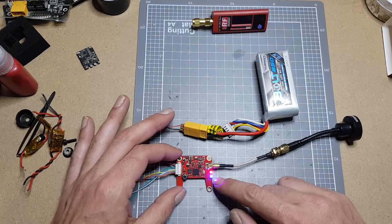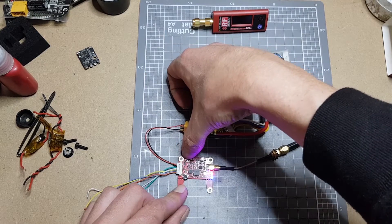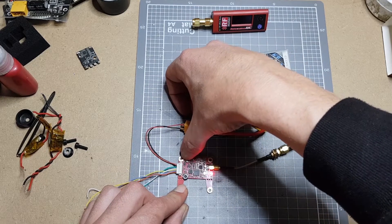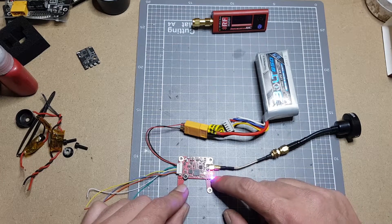Red and blue means it's transmitting. Double tap the button and just red is PIP mode. Double tap it back, and when the blue's on it's transmitting.